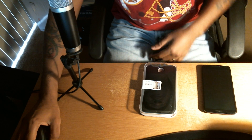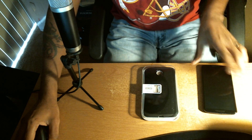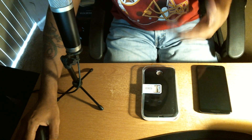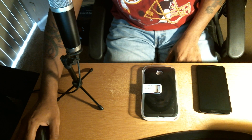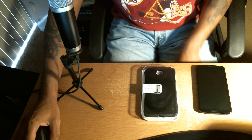Hey, what's up everyone, this is me Dre. I'm just doing another unboxing video with my Motorola Nexus 6. Because I love my phone, I want to take care of it and have it for a long time — I really don't foresee myself getting another phone for a while.